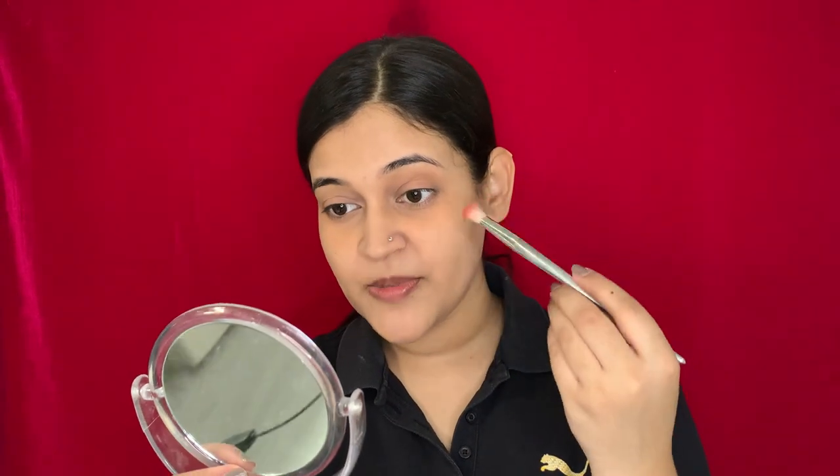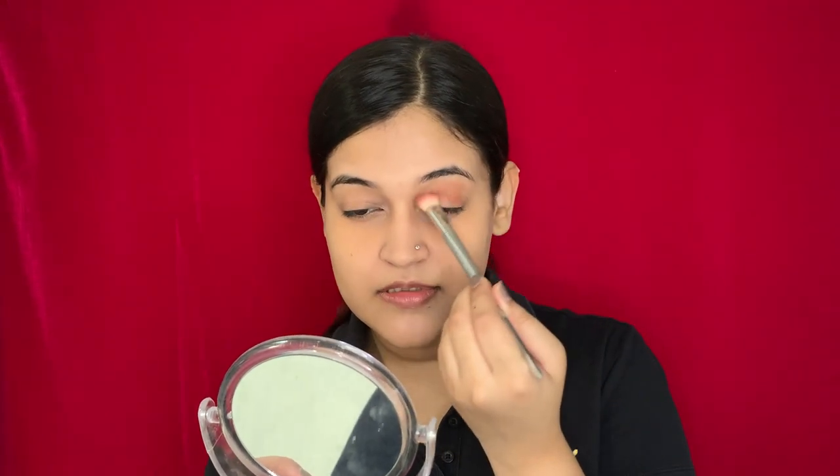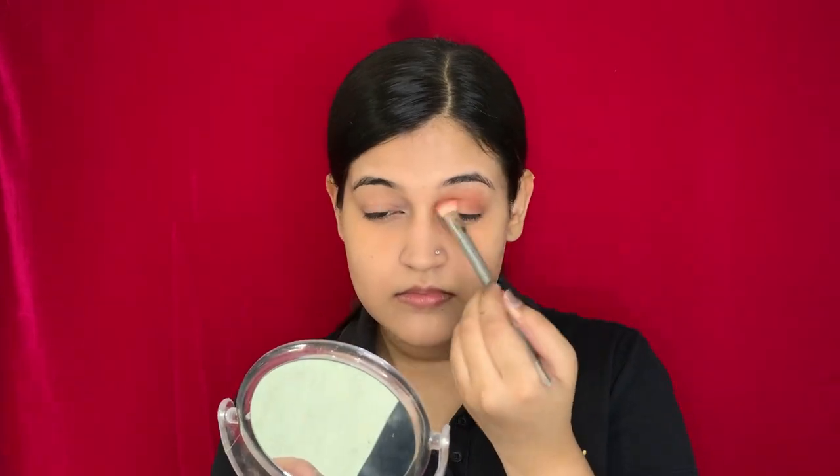Now once I'm done applying the transition shade, I'm going to take another palette from Nika K, the Under the Sea eyeshadow palette, and take this burnt orange shade and apply it all over my crease. The eye makeup I plan to do is going to be very simple — simple eye makeup with bold lips. After applying the burnt orange shade, I'm going to take this glitter shade from the same palette and apply it on my lid.